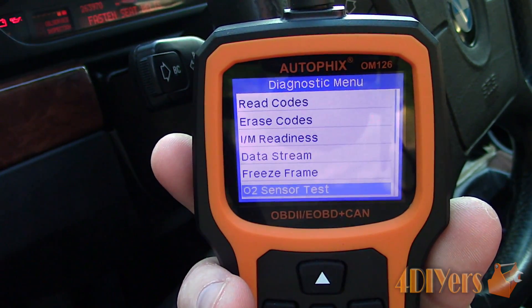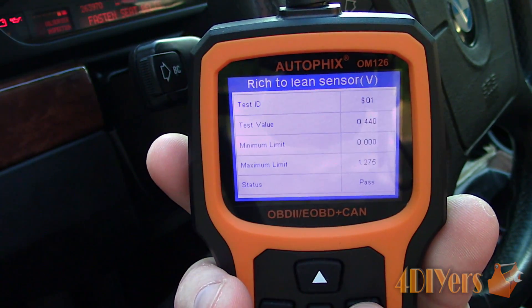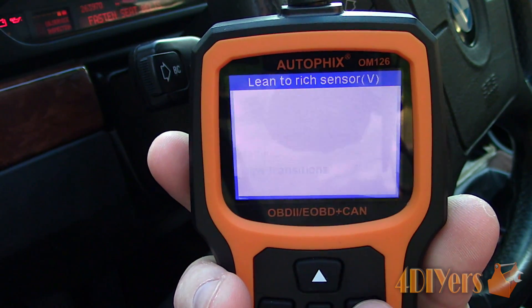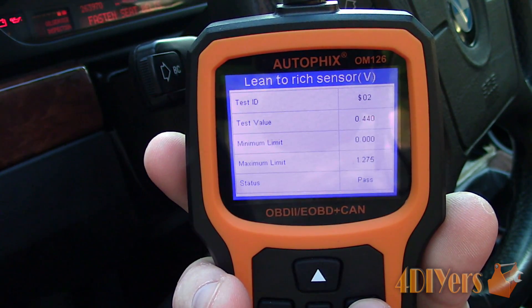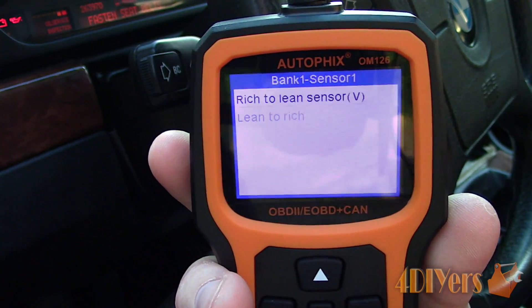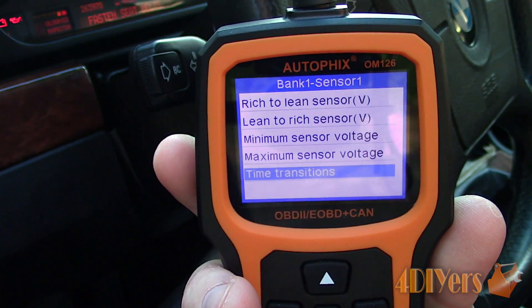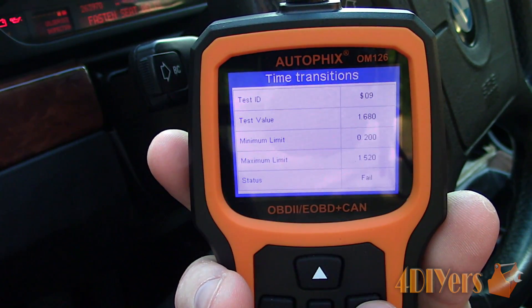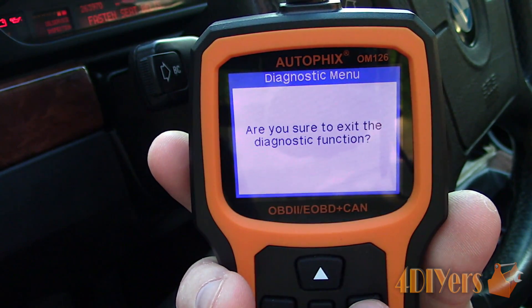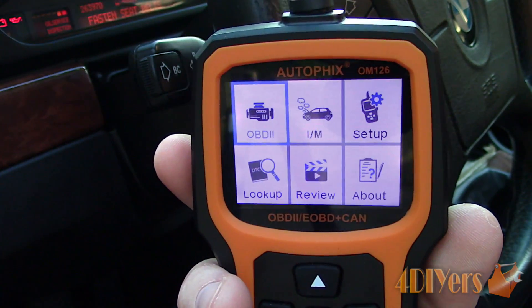For this vehicle, I can also test the O2 sensors, unlike the other vehicle I was showing earlier. This will depend on whether your vehicle is set up for this particular function, just cycling through the specific settings to give you an idea of the layout and readout list. We can check rich to lean and lean to rich values, minimum and maximum voltage, and time transition. This can be done for all O2 sensors. For this vehicle there are four — two on each catalytic converter, both pre and post.